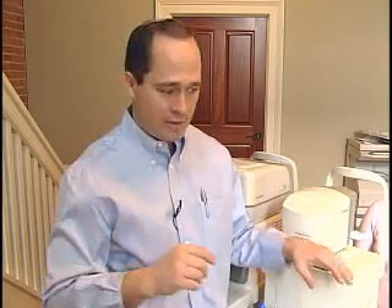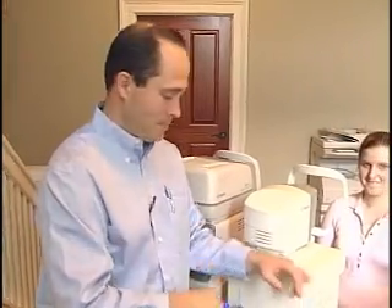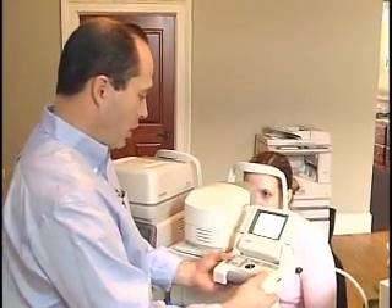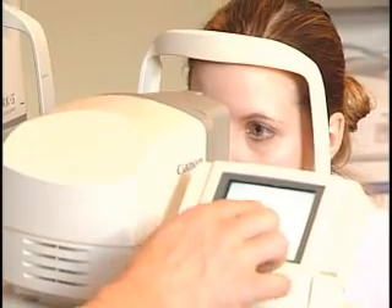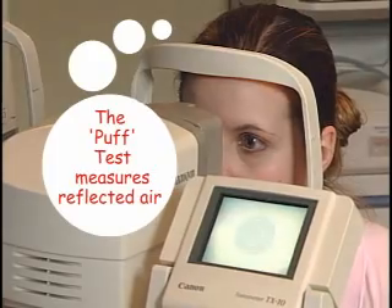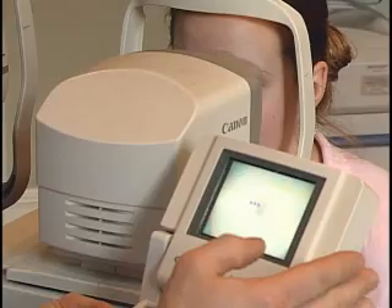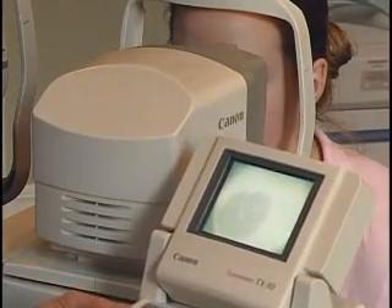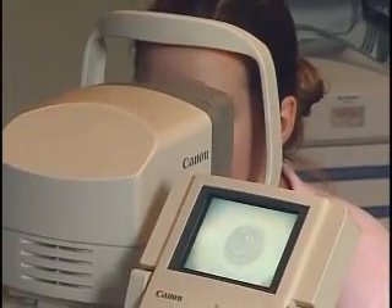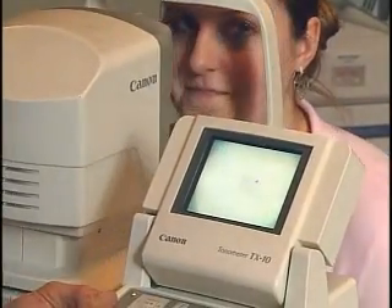Most people don't like this puff test, but Allison has been nice enough to volunteer for us today. Allison, you can put your chin right in there for me. It's a simple alignment process — when you get the mires nice and clear it's just a matter of point and shoot. The measurement is 14, and it automatically goes to the other eye. Just a matter of focusing it, raising the chin a little, and press and shoot. 14 and 16 — both within the normal range.